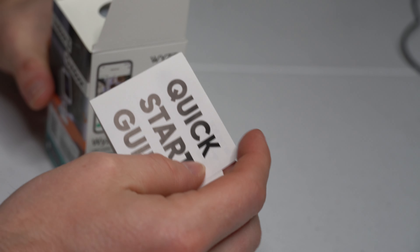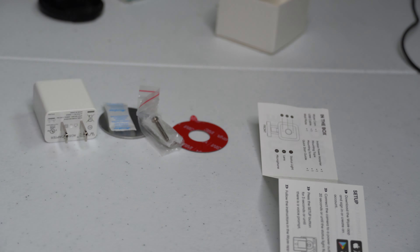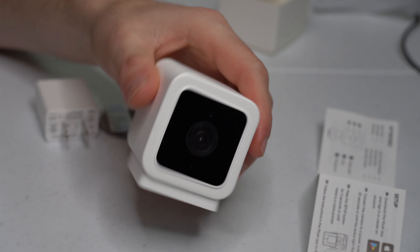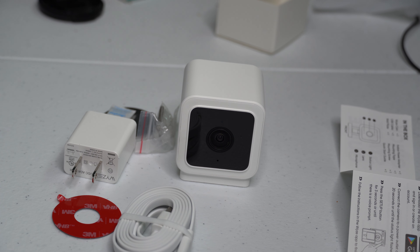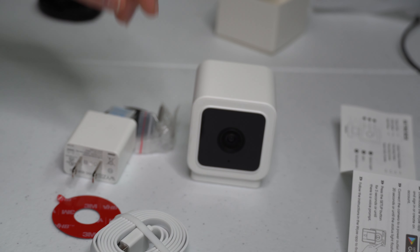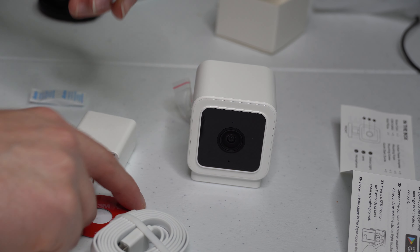This comes with a quick start guide that shows you how to set it up. As you can see, it also comes with the camera itself, the cable, a screw mount, and a wall plate with adhesive.